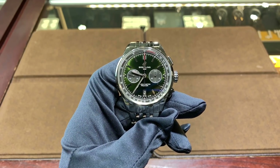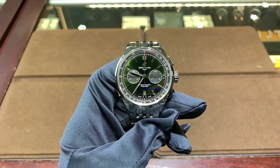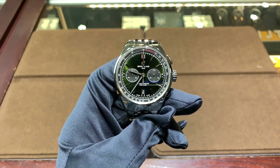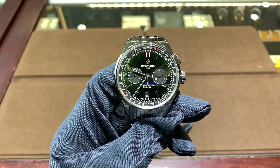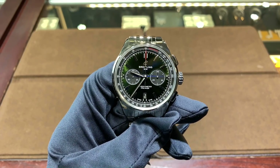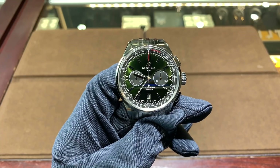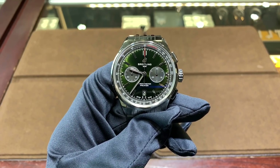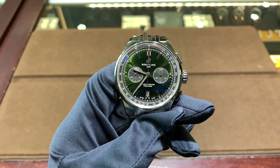Hi, this is Brandon from Watches on You. Today we're going to be taking a look at the Breitling Premier B01 Chronograph 42 Bentley. We're here at Continental Diamond in St. Louis Park, Minnesota, taking a look at this watch which is available here on sale brand new for $8,500. Let's get started with the rest of this review.